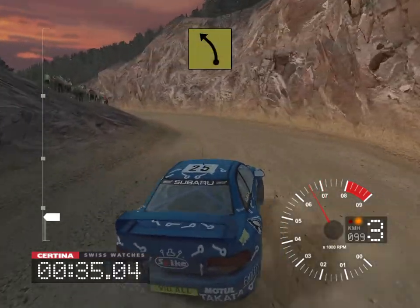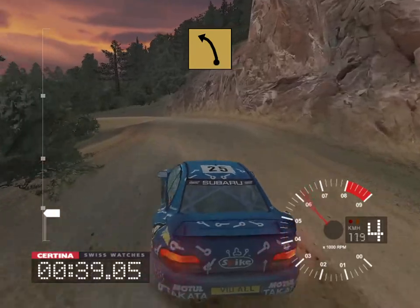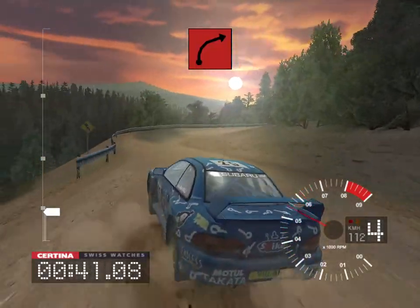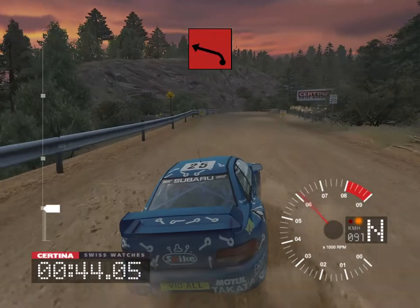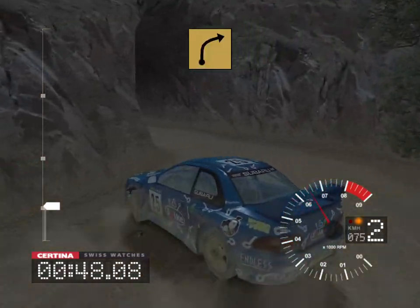And 6 left 30, 6 left tightens the 3, into 2 right, 50, 2 left, and tunnel, into long 3 right.